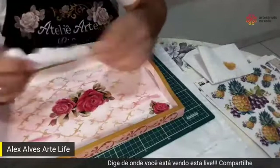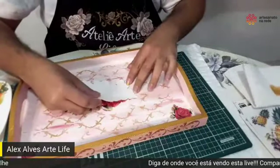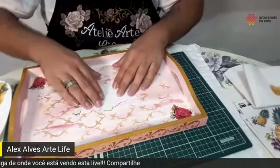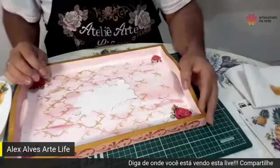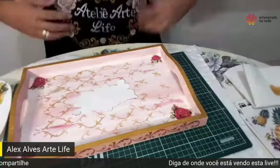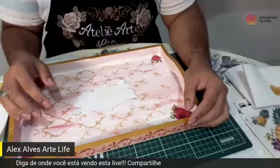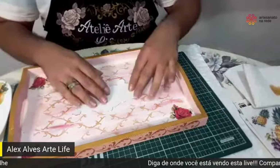Coloquei um pedaço de fita aqui e vou prender bem em cima de onde eu retirei a película do próprio adesivo. Fala o nome do seu canal, porque o povo já quer ir lá assistir essa aula. Meu canal é Alex Alves Atelier Art Life — é igual que está escrito na tela embaixo aqui. Alex Alves Art Life.